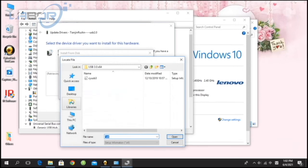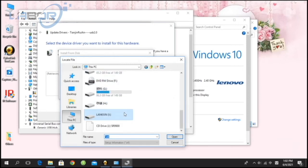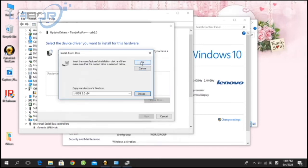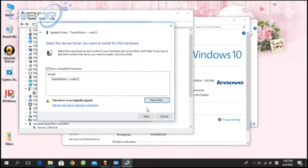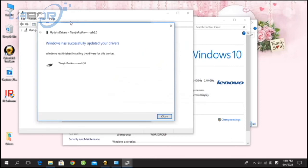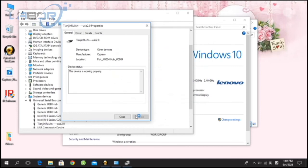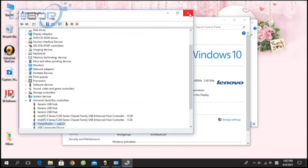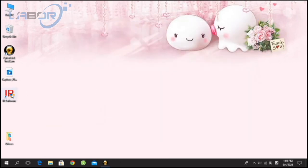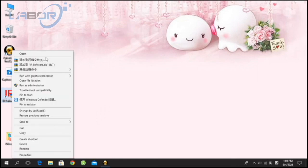If your system is 32 bits, please choose USB2. If your system is 64 bits, please choose USB3. My system is 64 bits, so we choose USB3. Okay, installation finished.